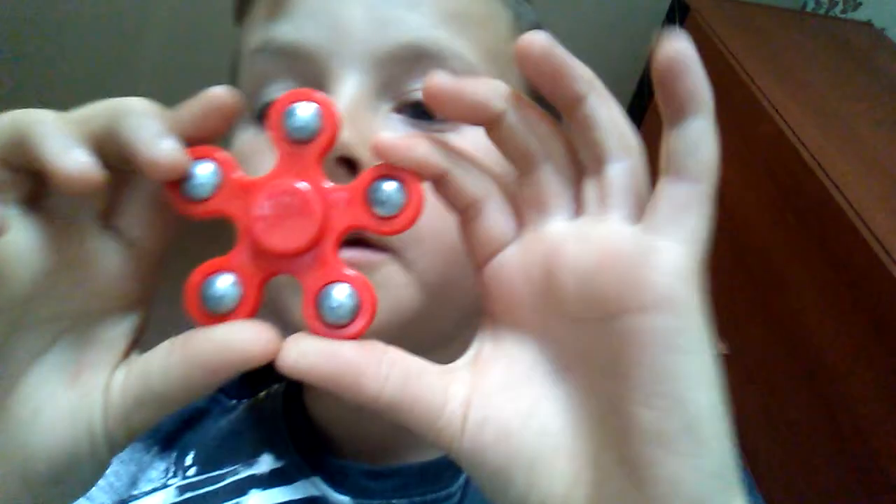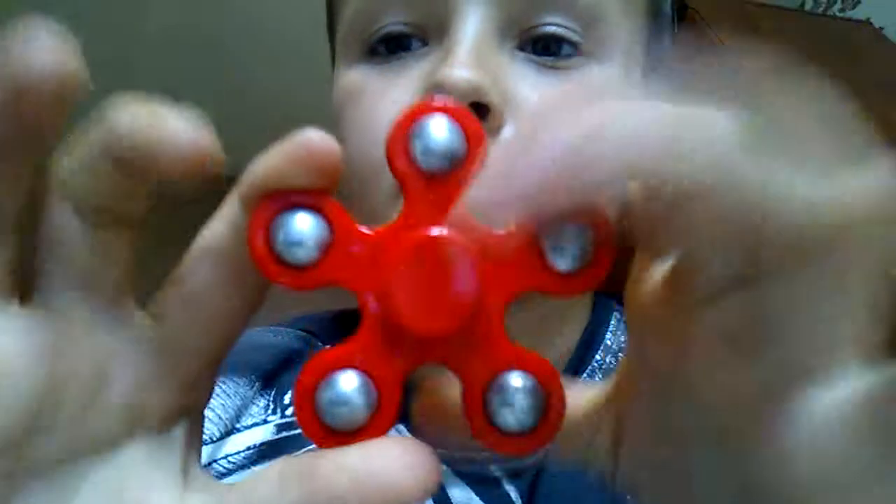The next spinner, we'll do mine. Five-sided fidget spinner with ball bearings right there — ball bearings, five-sided. Spins better. If I had to compare these two, probably this one is better.